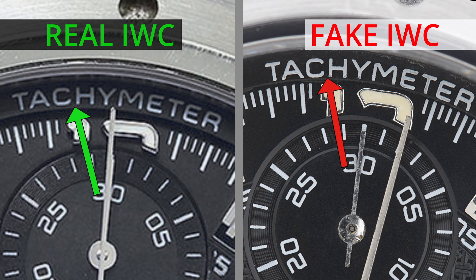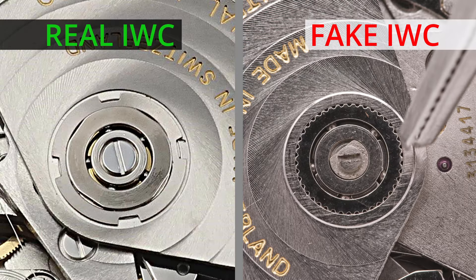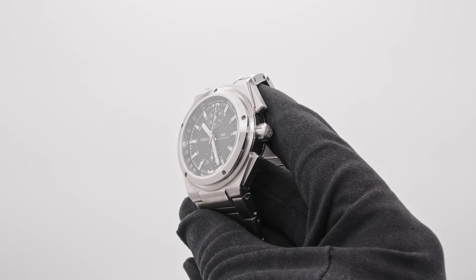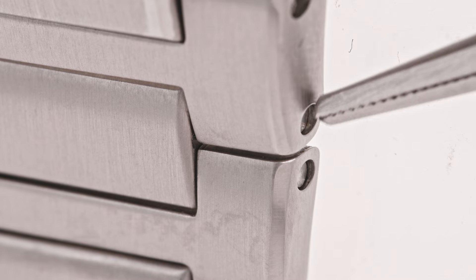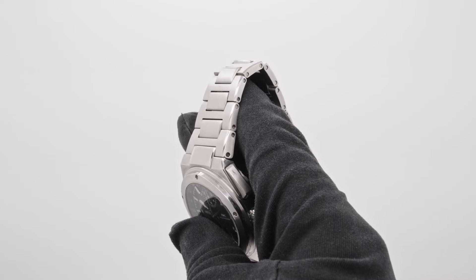Counterfeiters often use the wrong font, so familiarize yourself with what the real example should look like. Inspect the material of the watch — modern IWC watches are crafted from high-grade stainless steel, 18k gold, top-notch ceramics, and other fine materials. Any metals or materials that look or feel cheap are a sign of a fake watch.